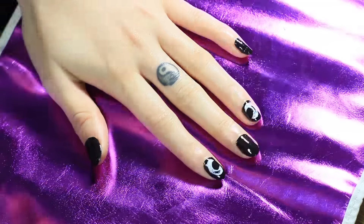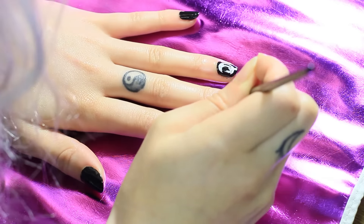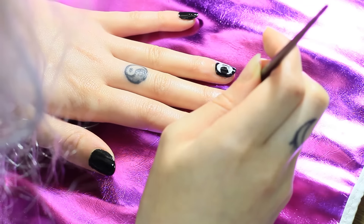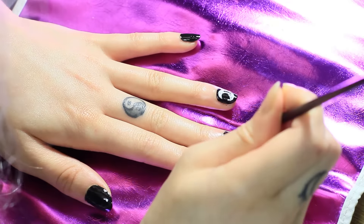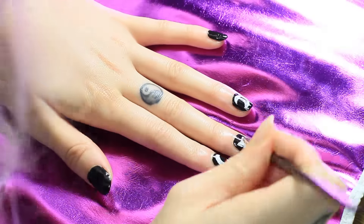I actually had more of a difficult time trying to clean these brushes than using them. I found in the end that dipping the brushes in water while using them keeps the polish from sticking on them, because it can be hard and take some time to actually get the polish off the brushes — that part was a bit frustrating, to be honest.